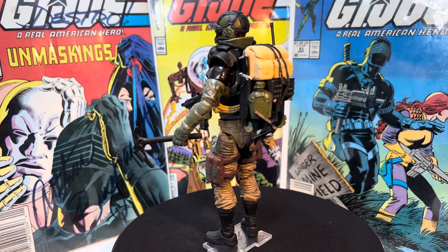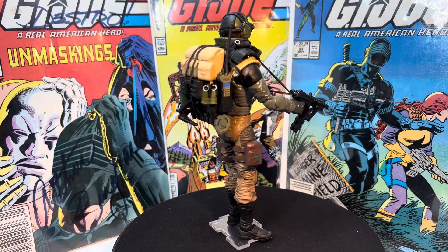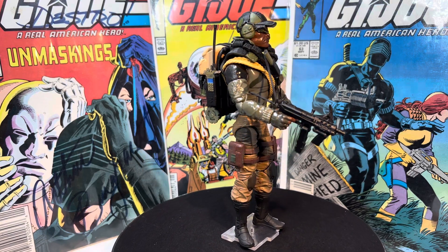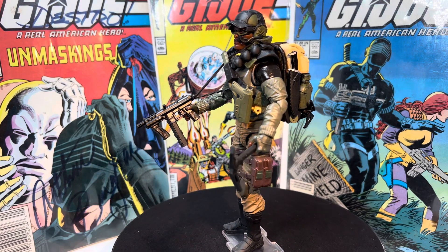Peeps, what's up? Action figure junkie back with you with another custom G.I. Joe Classified action figure. Who's this handsome fellow? This is my custom version of Alpine. Let's get into it.